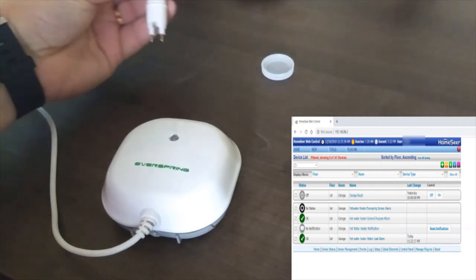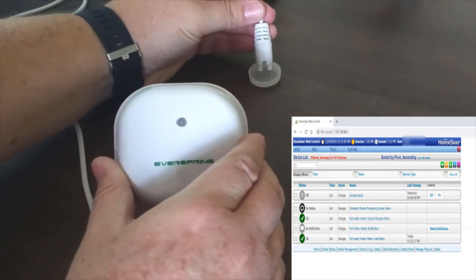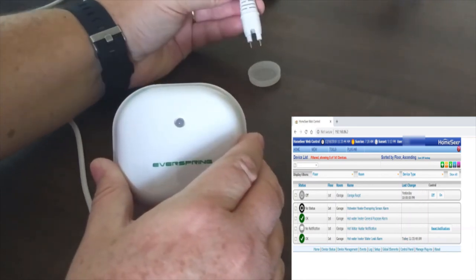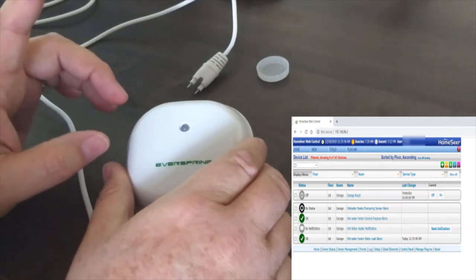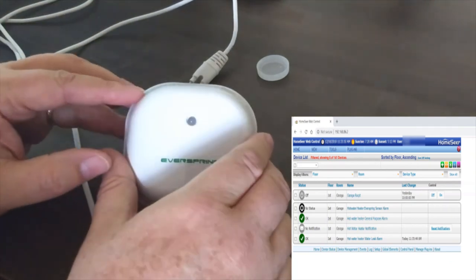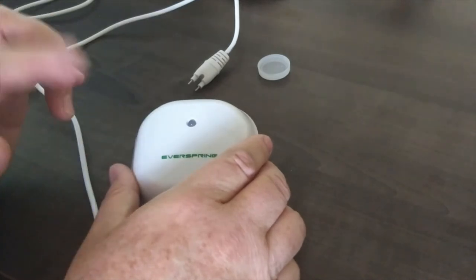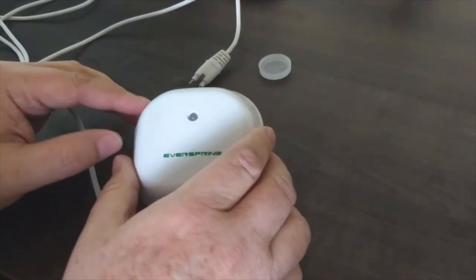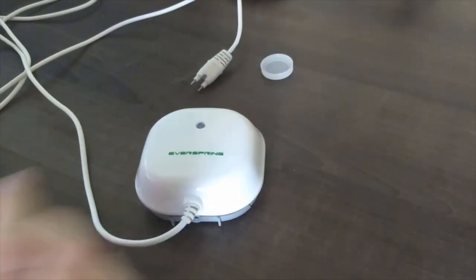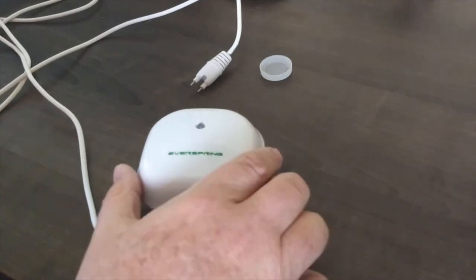When it's triggered — I've got a little capful of water here — you can watch the light go off. On the HomeSeer screen it shows the trigger. With the HomeSeer application, once I get that trigger, I email myself and it will alert me on my phone. You can also have it turn on a light, turn a light red on newer smart lights. There are a lot of things you can do with this and it's pretty handy.